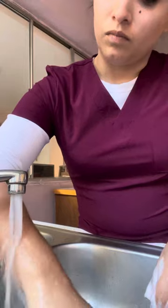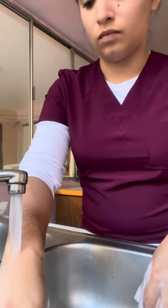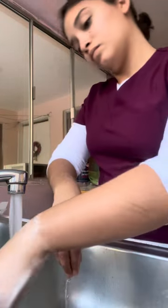Rinse all surfaces of wrists, hands and fingers, keeping hands lower than the elbows and the fingertips down.